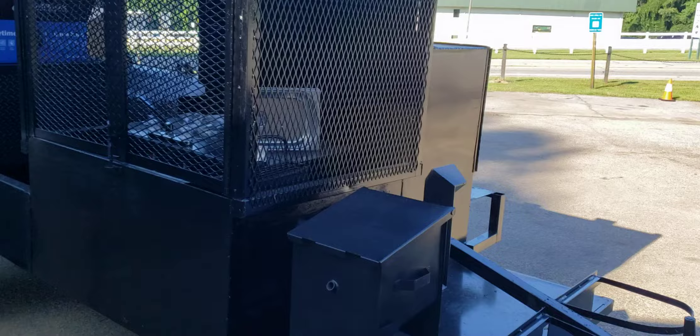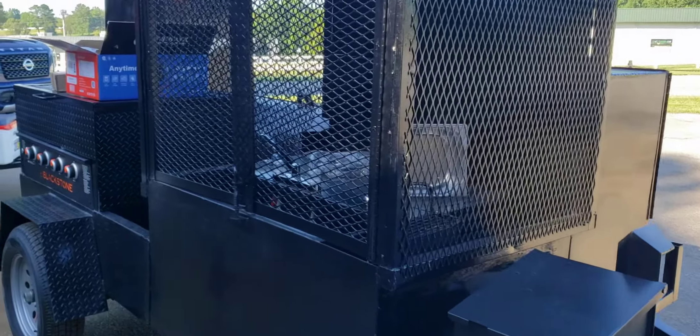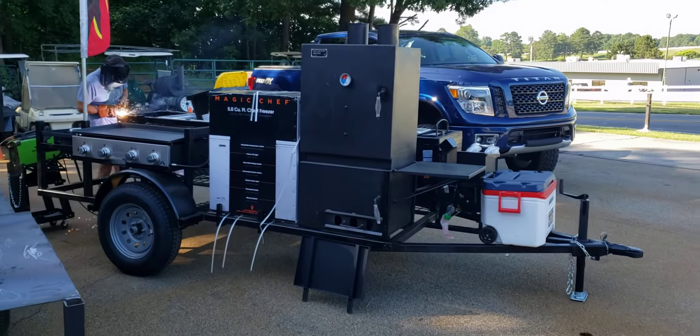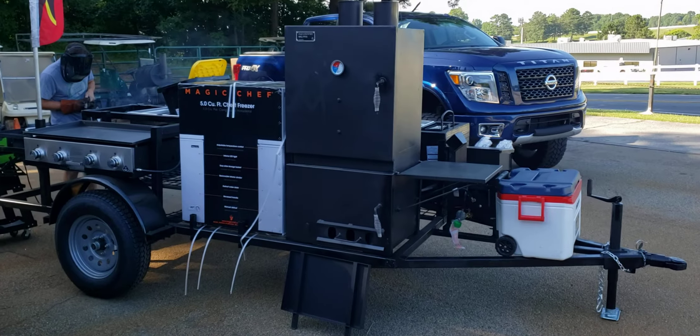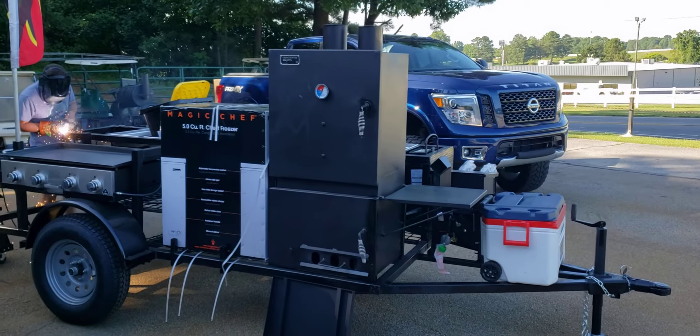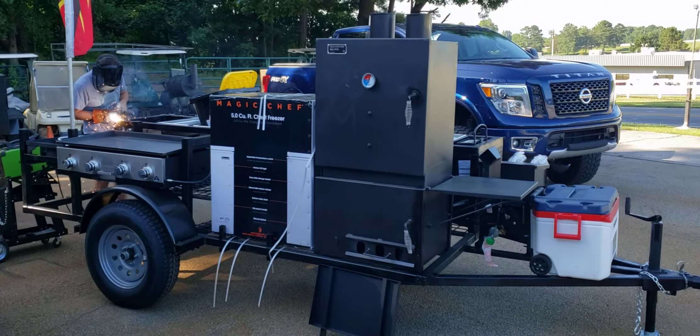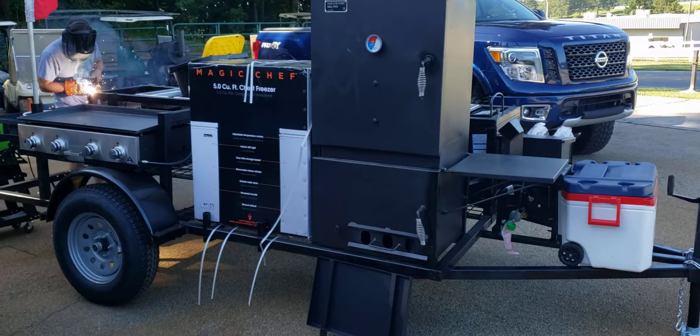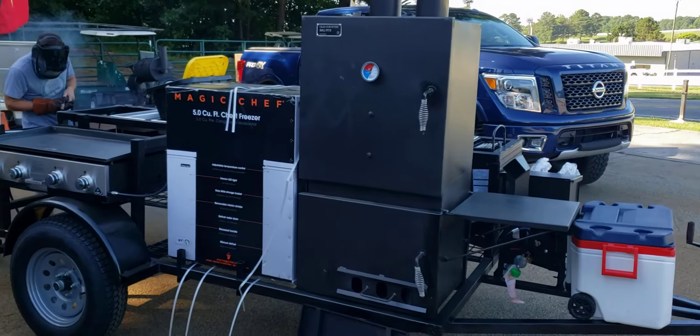I wanted to give you a quick little video of what is the life of a welder. This is a Roadrunner — we can't keep these in stock. This does everything. This is a real restaurant on wheels; it's got a smoker.